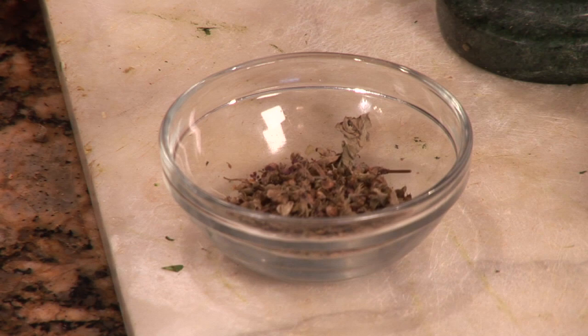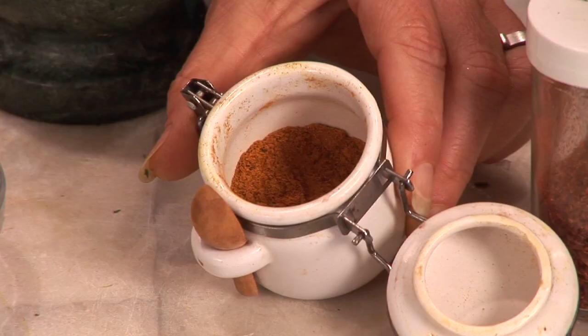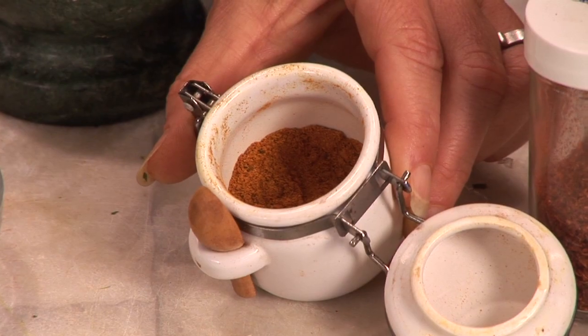Today I've got a Thai basil. The fresh looks just like this. I have it dried here and I decided to add also a curry to that, and also a sweet but hot chili.